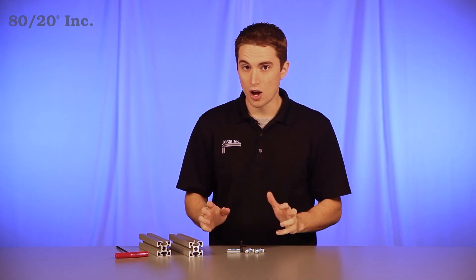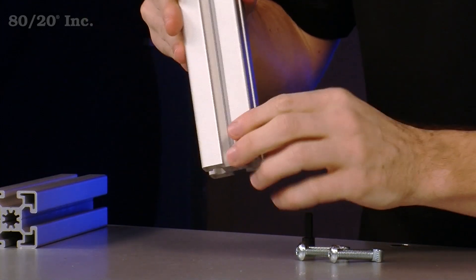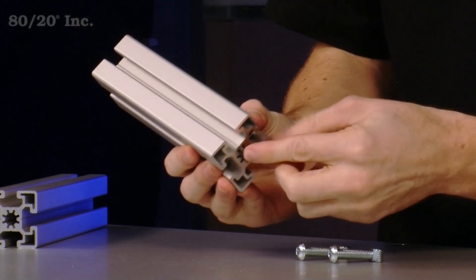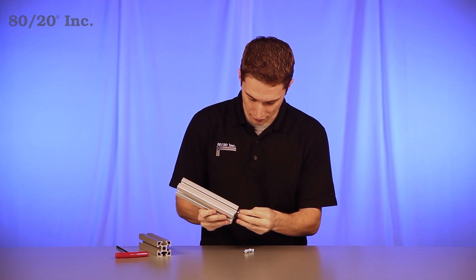When it comes to installing the bolt connector, you're going to start with your alignment pin. Take your bar with the machining service and place the alignment pin through the machining service. From there, take your spacer and place it into the center cavity of the profile. Then take your bolts with the T-nuts on them and place them on both sides of the profile.